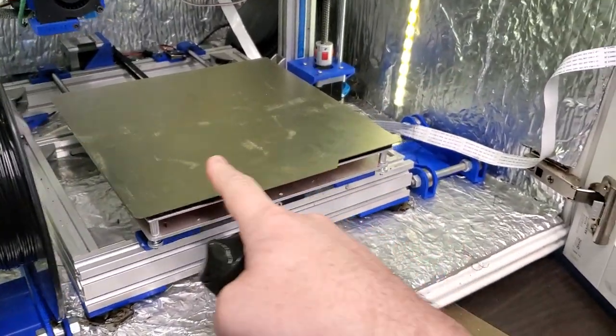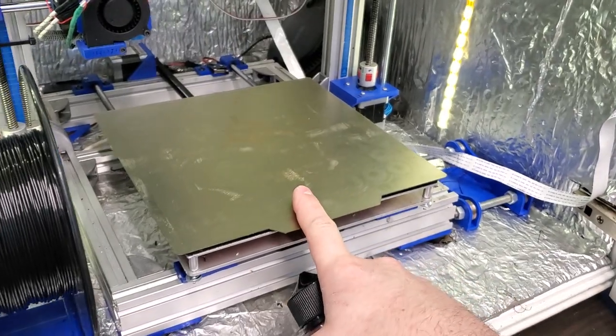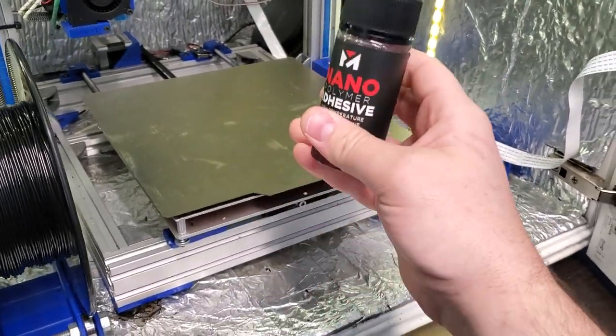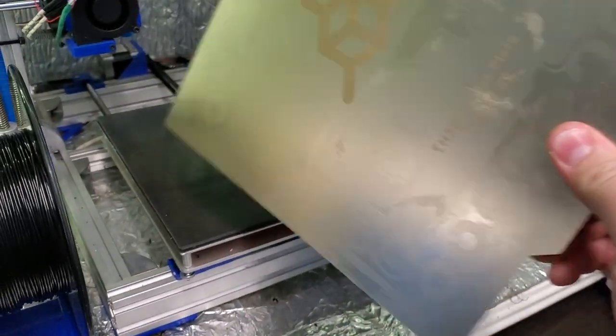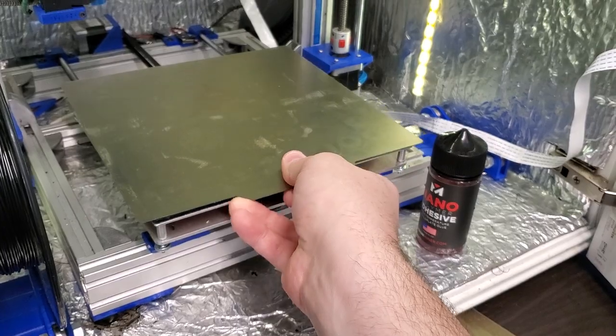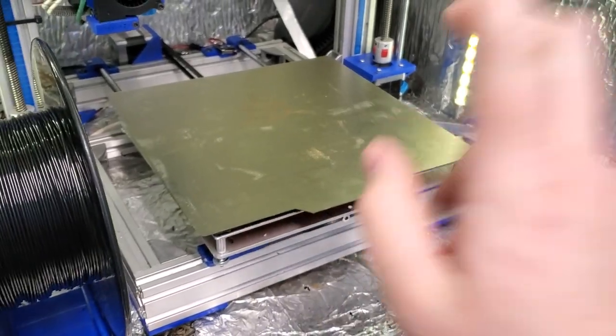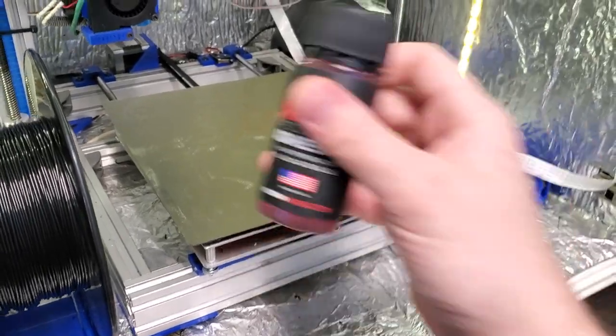I was just getting ready to start a print and I realized I'm about 15 prints in, so I like to reapply my nano polymer — this stuff here. I use this on the PEI flex plates; this one's about a year old, so they do last long if you take care of them. For ABS on these, because ABS doesn't really like to stick to PEI, I like to put this on.